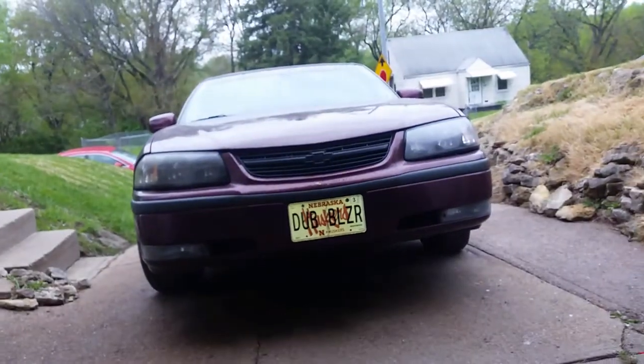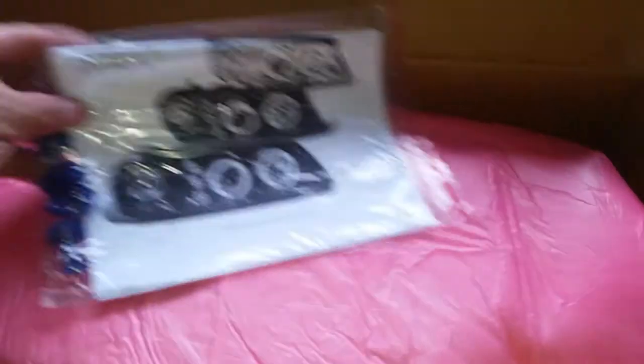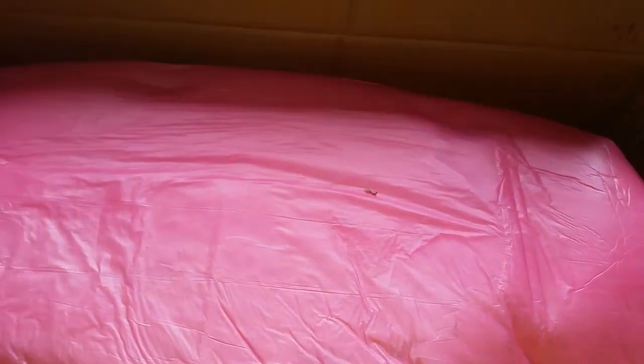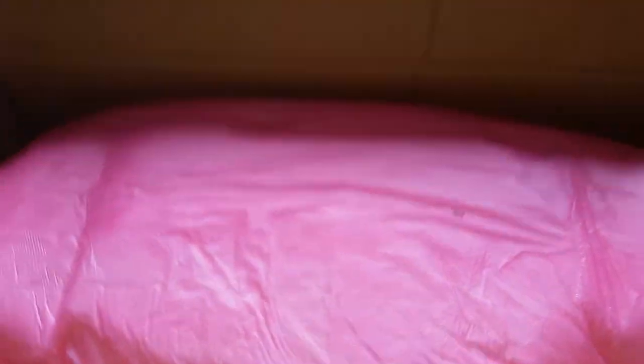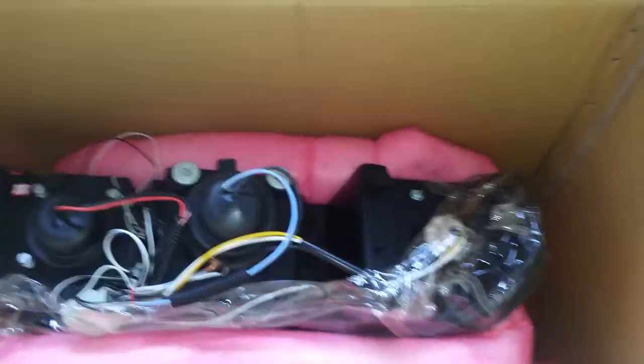You see the headlights on it — those are done deal. So I went ahead and got these halos. I had some of these before. I had a Dodge Intrepid that y'all never seen — that was a couple of builds ago, a long time ago — but that had halos in it. Now we're gonna do the halos on this joint.